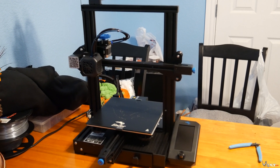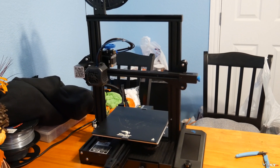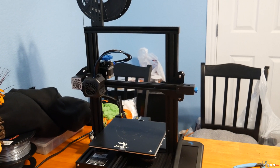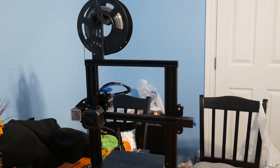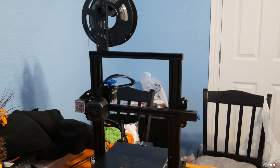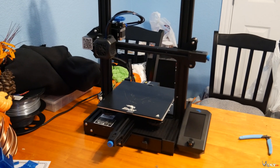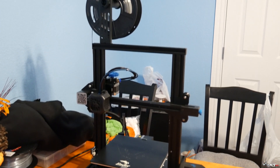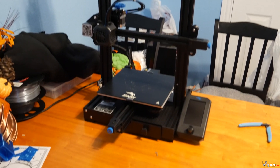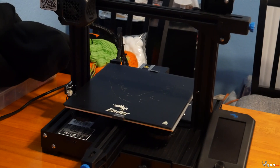Before we look at the prints, let's go over the specs of the 3D printer itself. This is the Creality Ender 3 V2 and it does have some upgrades from the original Pro versions and the original Ender 3. Right off the bat it has that 32-bit mainboard, which will help with firmware upgradeability and future-proofing your rig since it has the most updated and fastest processor available on hobby-grade 3D printers today.